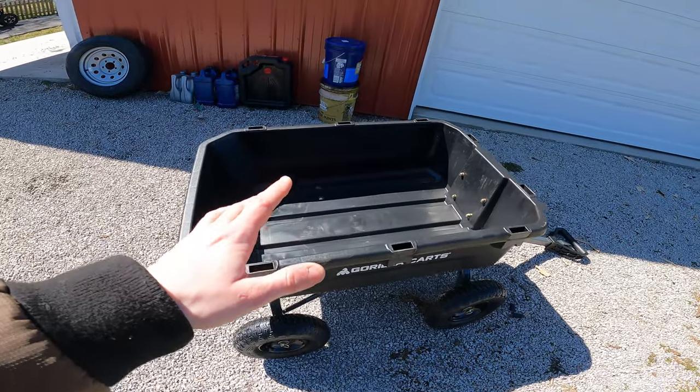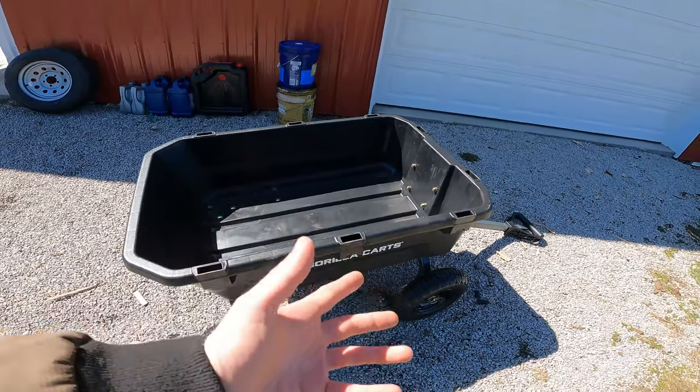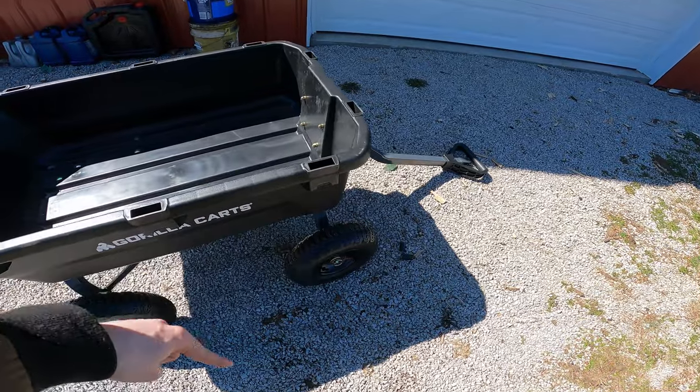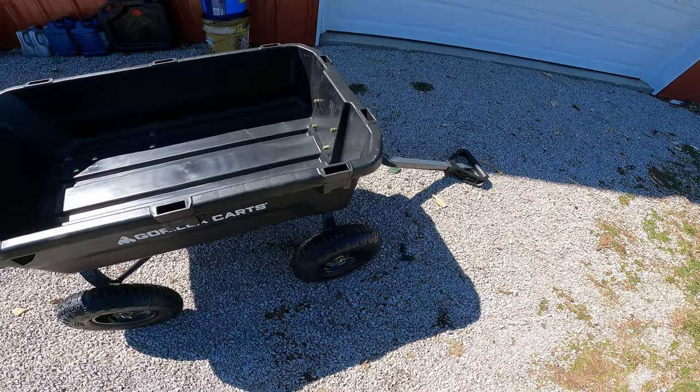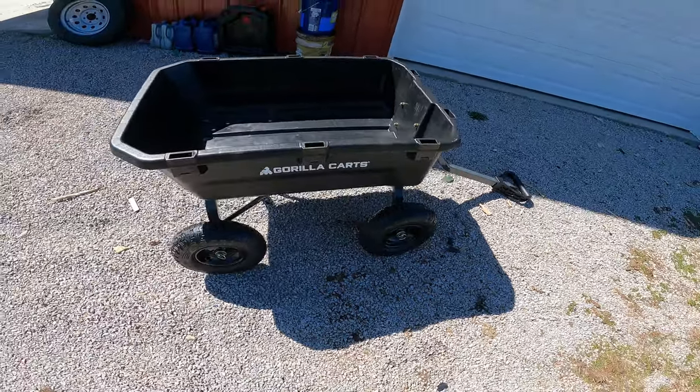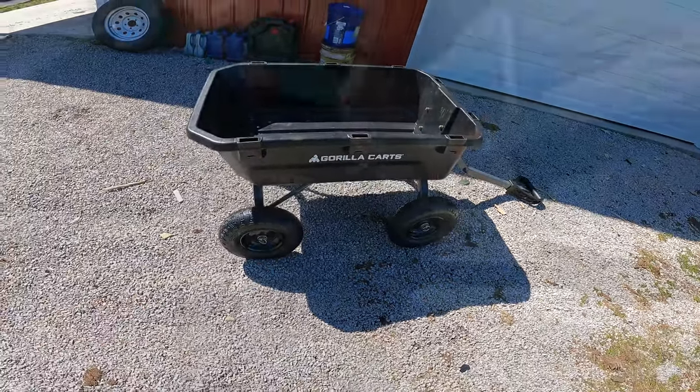I'd like to load some stuff onto this and show you guys what it's like maneuvering it. It is zero-turn technically, so you can turn the wheels basically 90 degrees and make the back wheels just spin rather than having to do complete wide turns. This is really nice in tight spaces.